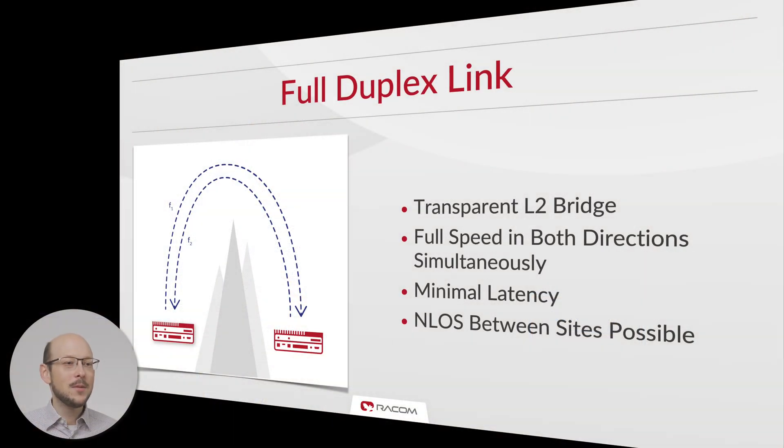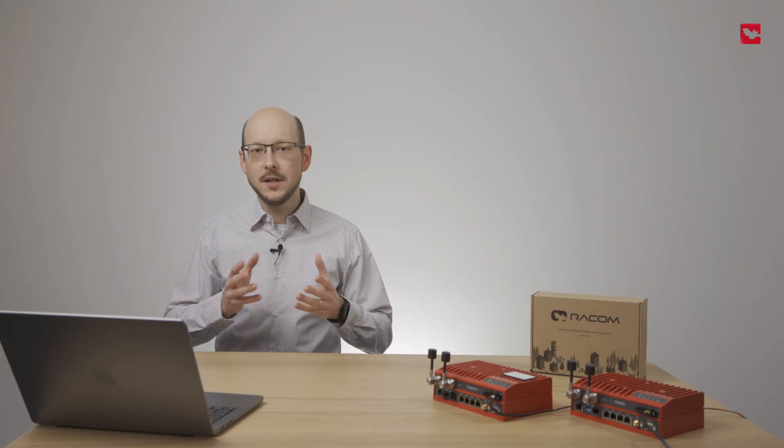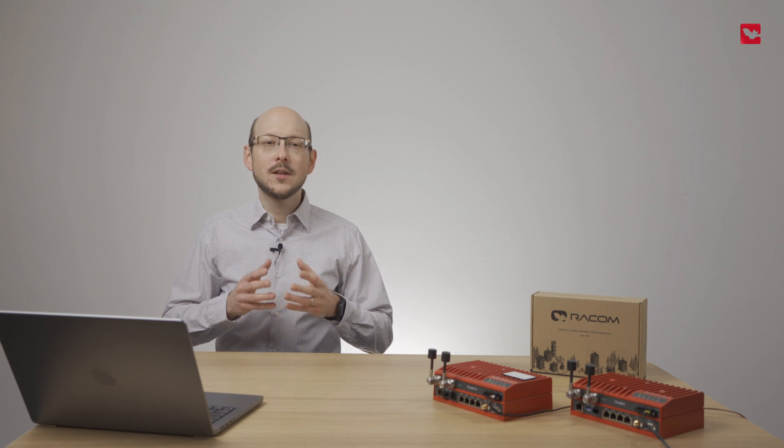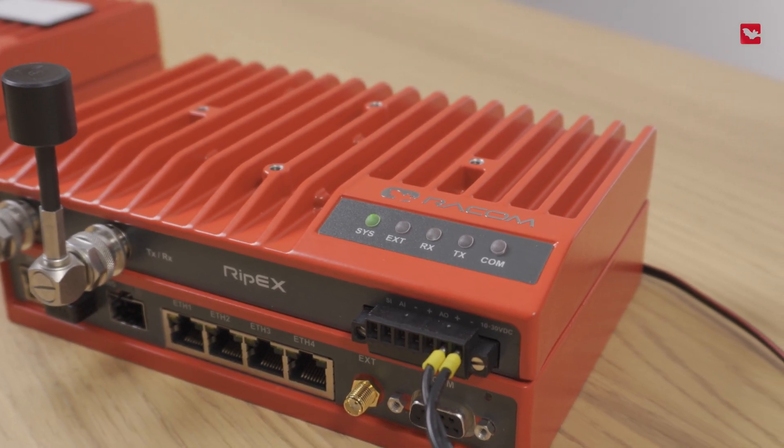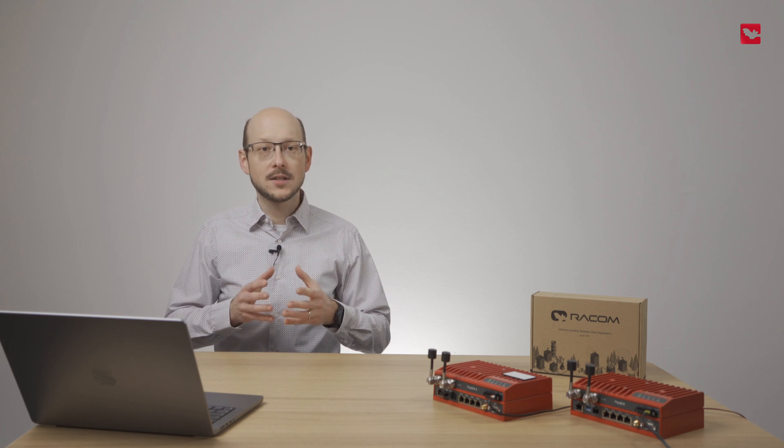The RipX2 full duplex link behaves like a transparent L2 bridge. A full duplex link allows traffic to be transferred in both directions simultaneously and minimizes delays in communication. It can be established within a non-line-of-sight environment. Please note that this kind of application requires full RipX2 and cannot be practically achieved with RipX2e.